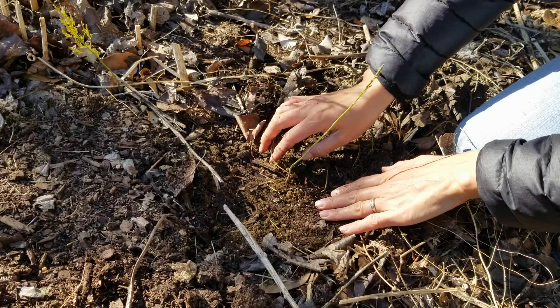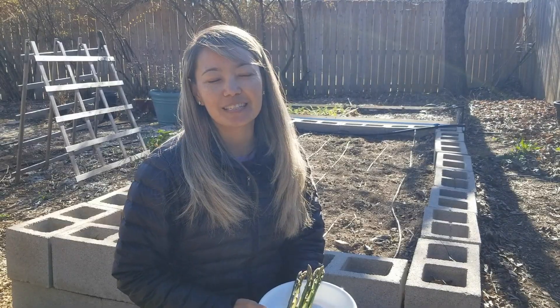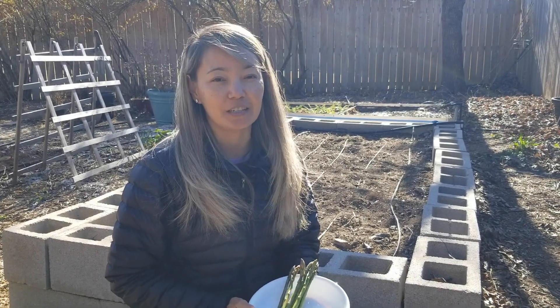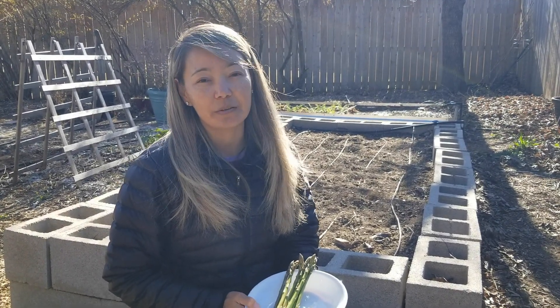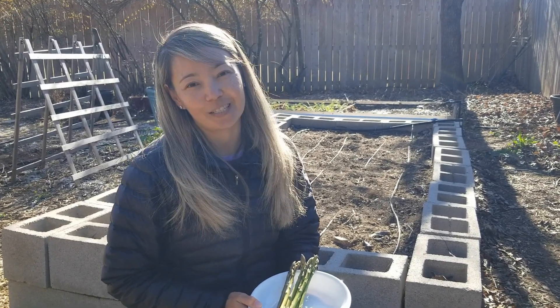Then I'll water it and it should grow fine. Asparagus is one of the easiest vegetables to grow — it keeps coming back year after year. We encourage you to start growing asparagus! We hope you enjoy this video and we'll see you in our next one. Bye bye!